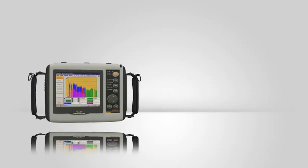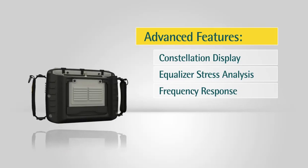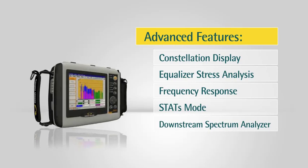The CM2QAM option adds advanced features like constellation display, equalizer stress analysis, frequency response, stats mode, measurements over time, and a downstream spectrum analyzer for more advanced technicians.